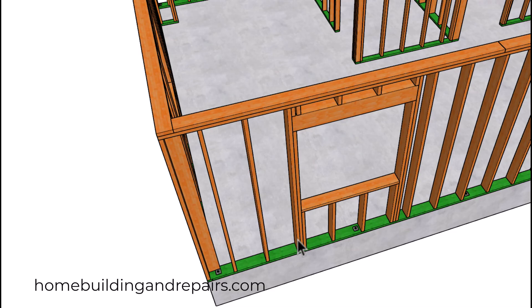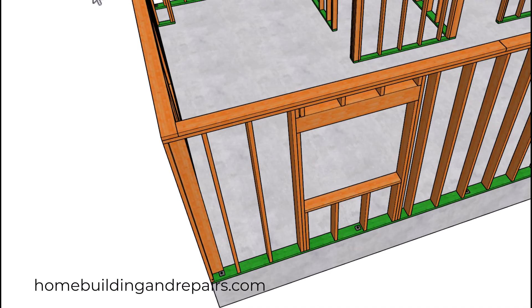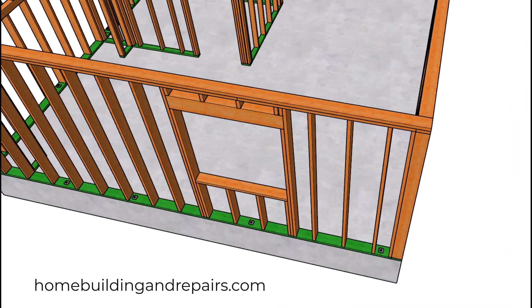Make a note of the anchor bolt placement. We have placed the anchor bolts to miss all of the wall framing studs, and we have a plate break here that is more than four feet long.